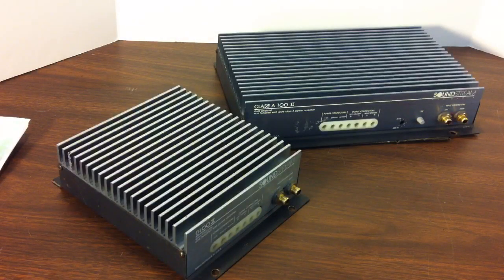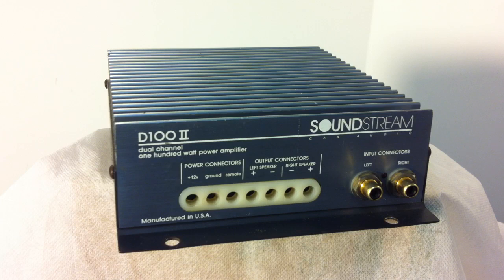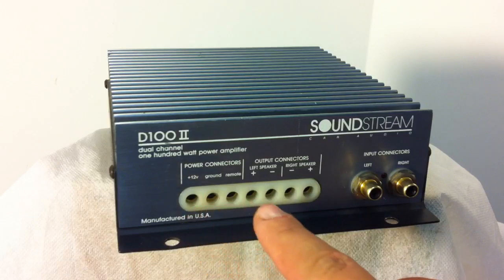As far as fusing requirements, the Class A 100 II required a 30 amp external fuse, while the D100 II required a 20 amp external fuse. Here's a closer up view of the D100 II. As you can tell, all of the power connections, speaker connections, and input connections are here on one side.